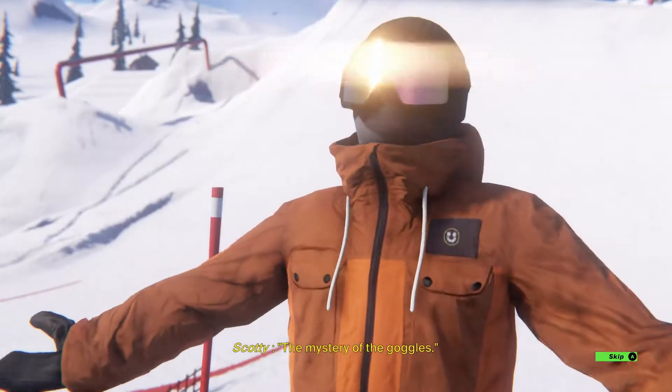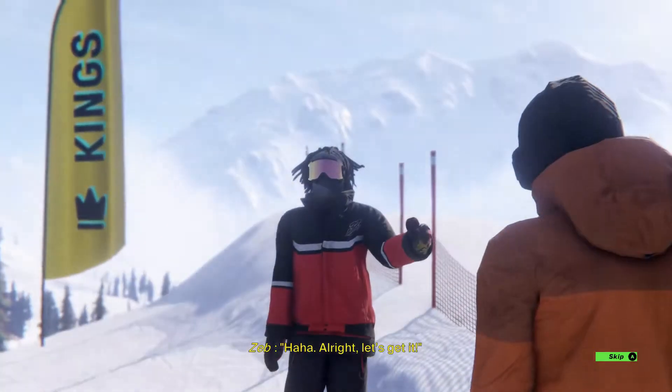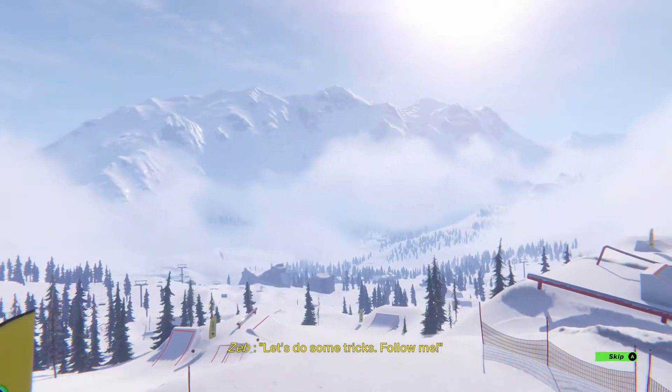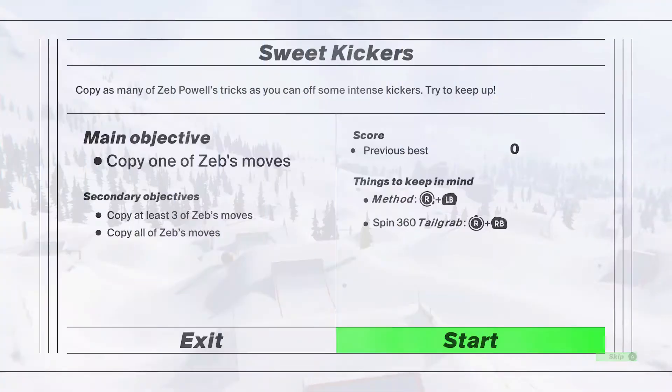No, no, I'm wearing dogs. This guy's called Scotty — but this isn't me, this is my friend, isn't it? Yeah, because you're not in an orange jacket. No. If this was a Nintendo game, there would be no voice acting — it would just be like text that comes up on the screen. Well, there is a Nintendo snowboarding game.